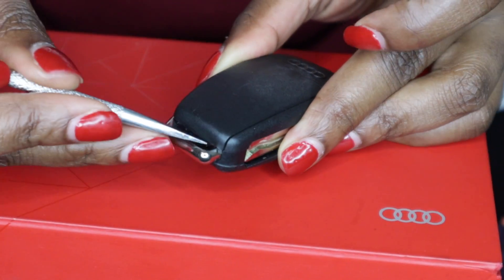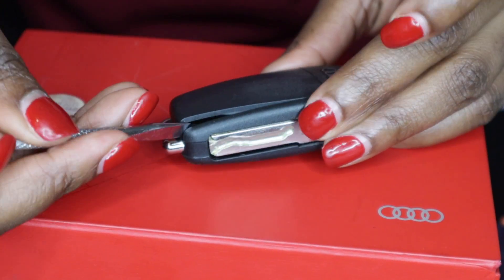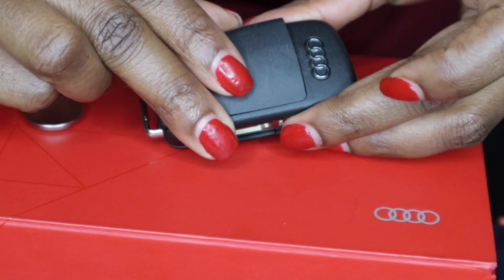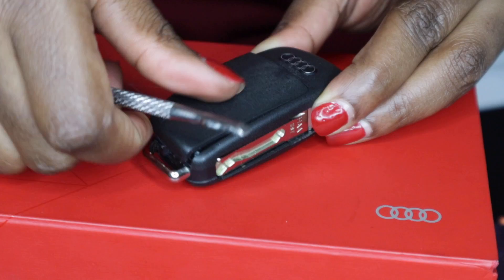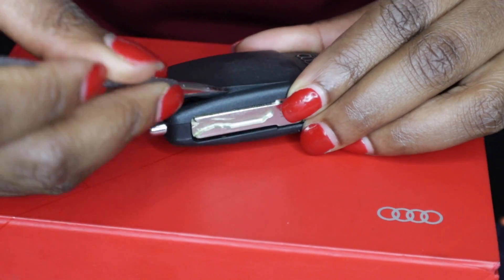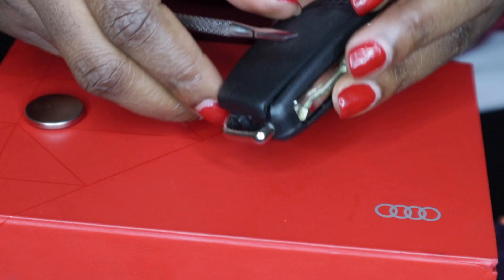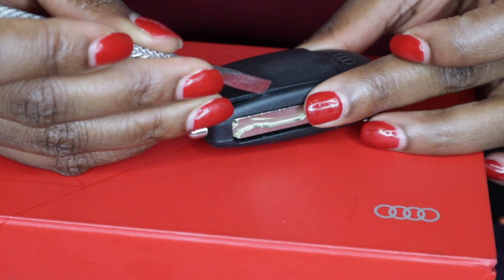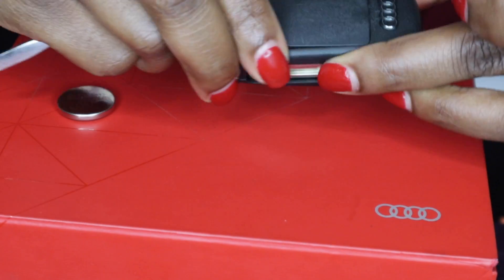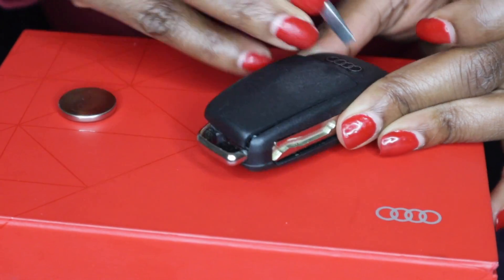Now let's get to it. We are going to get underneath here on this side and pop that open. See? That was simple, right? We don't want to break it, so just be a little mindful. Do a little tug with that, take your time, and don't be aggressive.